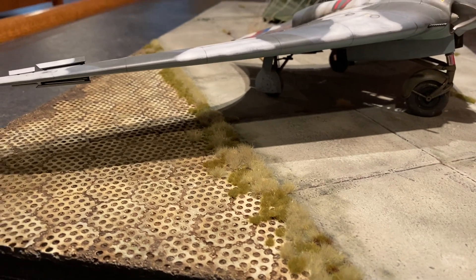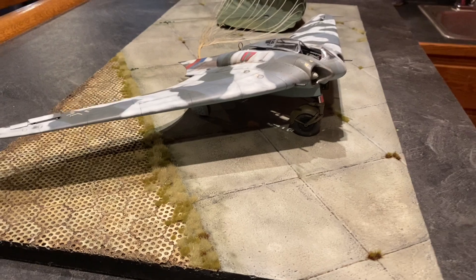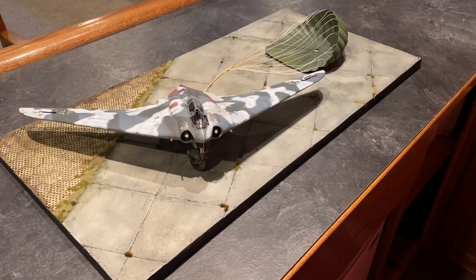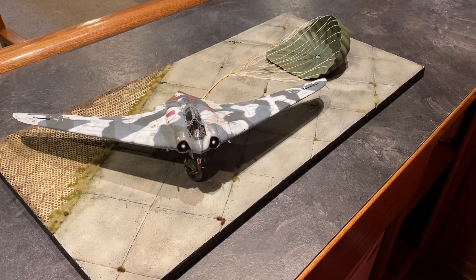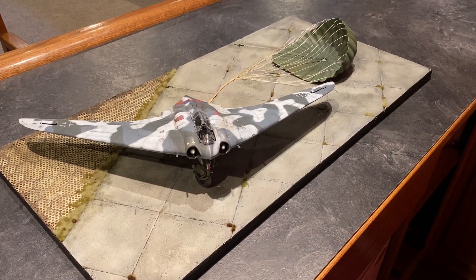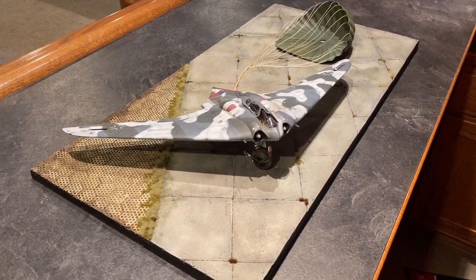There it is fellas — I'll flash up some pictures. I'm pretty happy with it; I think the concrete turned out pretty cool. I appreciate you watching — stay tuned for the next exciting episode, though I'm not sure what that will be yet. See you on the next one.